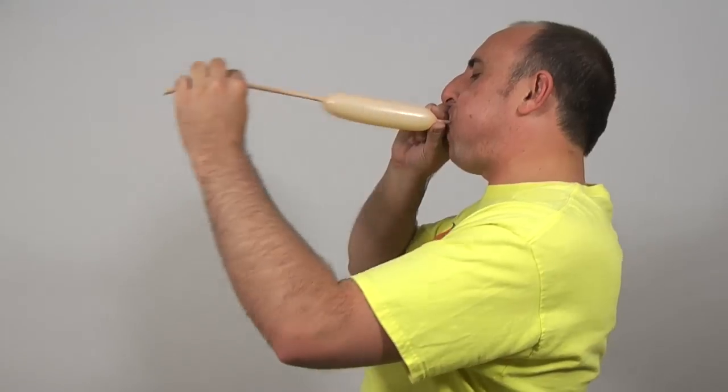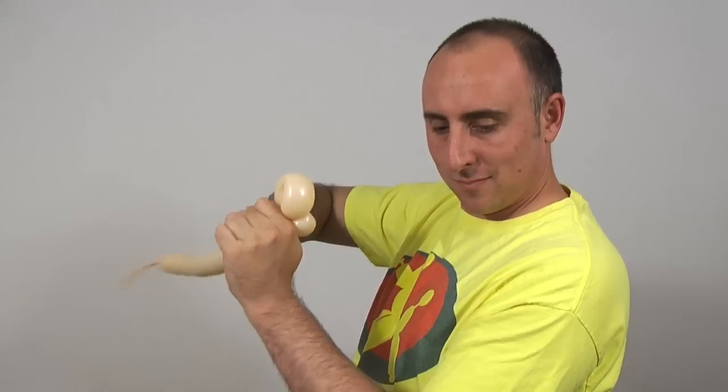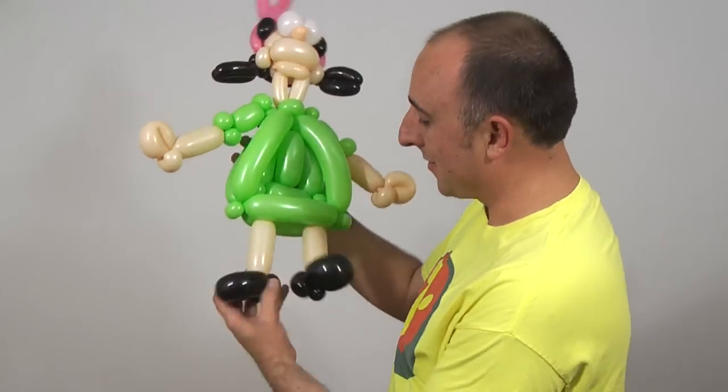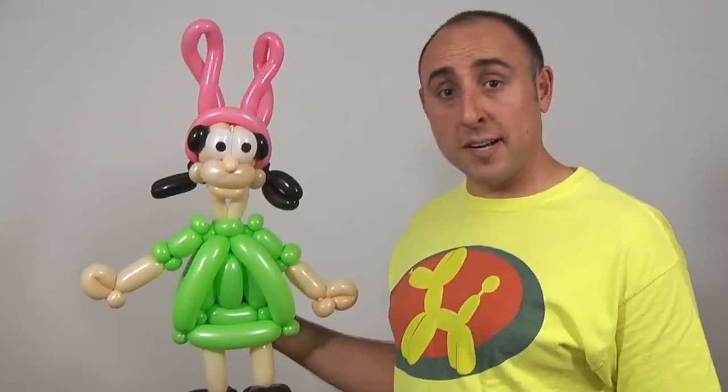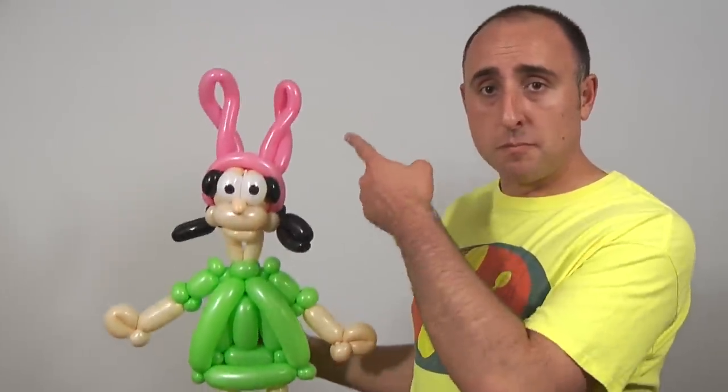Now she needs arms. That looks good. What do you think? Now I just need to do her eyes. Wait, she was more complicated than I thought she was going to be. Let me see if I can get her all in — shoes, arms, bunny ears. Got it all. Challenge completed.